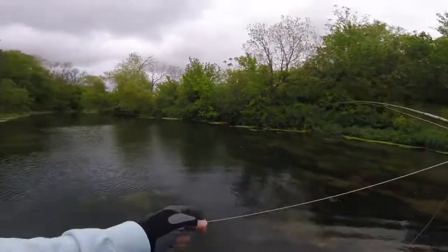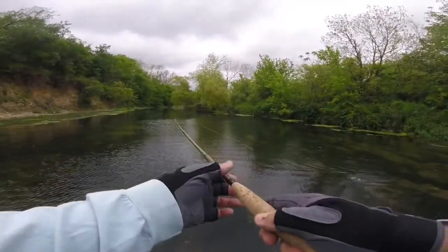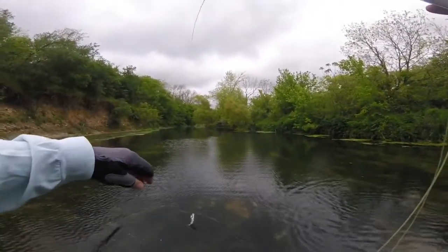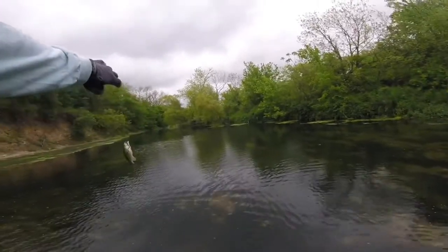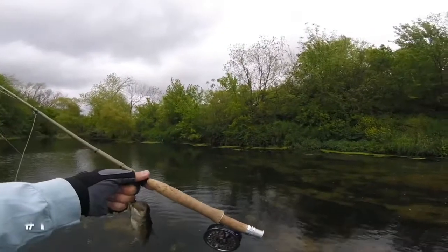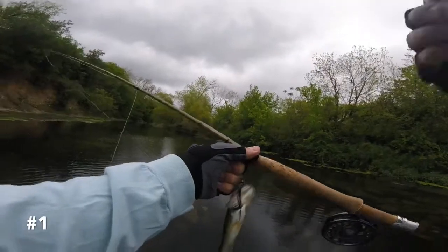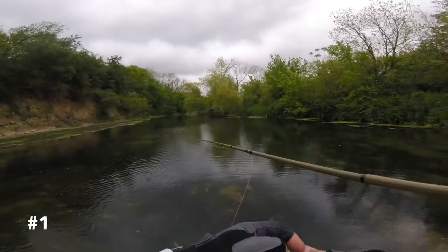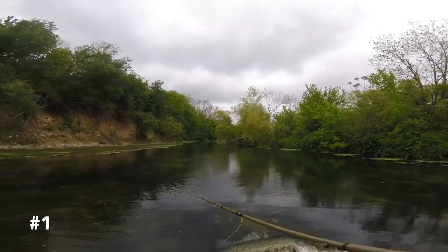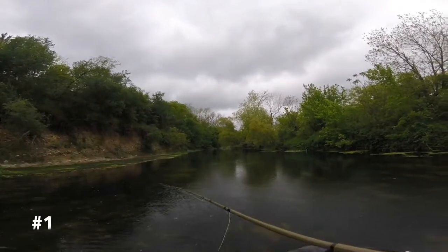All right, first cast — first cast in this area. Get a little largemouth. I can't get these perch to bite at all. Woohoo! Little tiny bass. Yeah, I think that's safe to say that's a largemouth. That's what I've been catching here — largemouth.